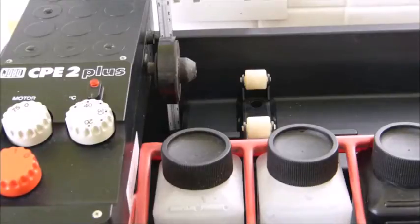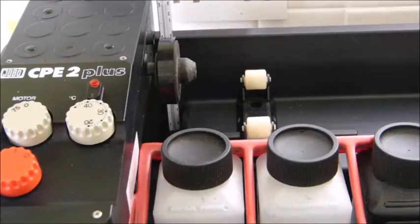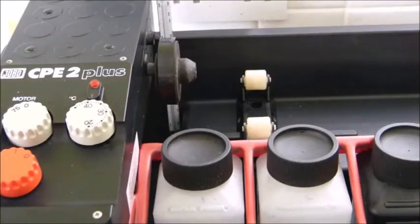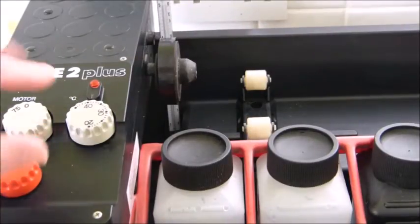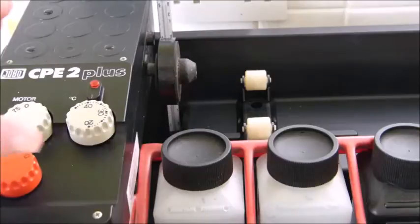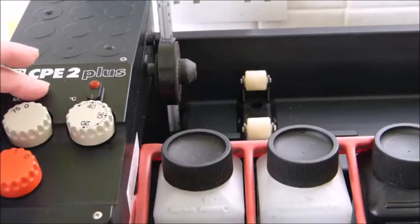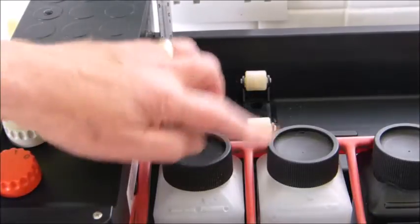When you're setting up your Jobo processor, make sure you have the roller block in the correct place for your tank, and set your temperature higher than the temperature you want — so let's go to about 41 degrees. Chemicals are already loaded.